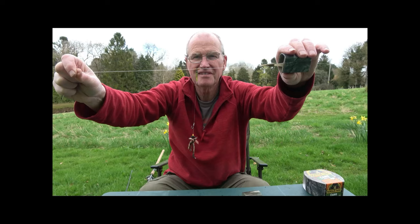In another video I'll show you the caster rig that I use - that's castors in PVA and it looks fantastic. I hope you enjoyed watching that.